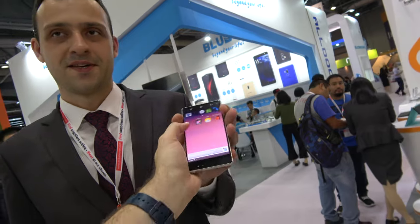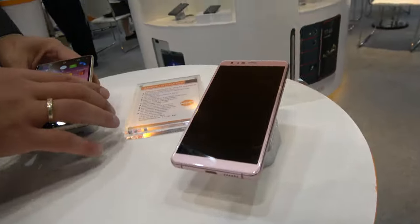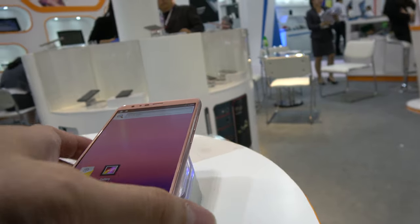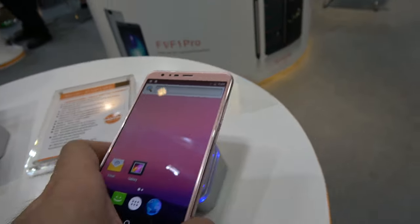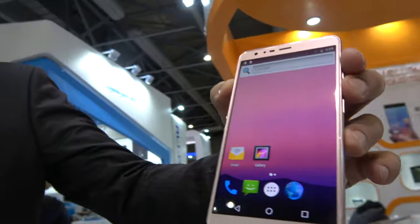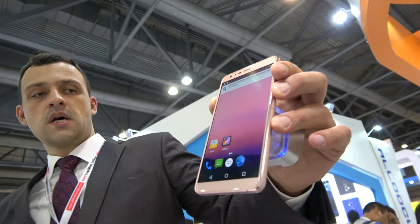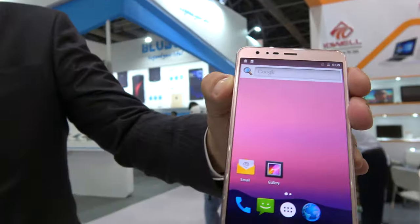That's the bezel-less future. Let's check some other phones you have right here. What are you showing here? This is the D1 - it's a previous model for this line. The plan was the same, but we still kept the frames. So this is the same AMOLED display? Yeah. Same 5.5 inch? Absolutely. But not bezel-less - this one is not bezel-less.